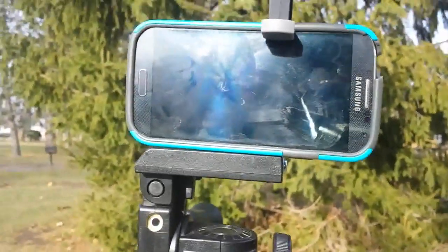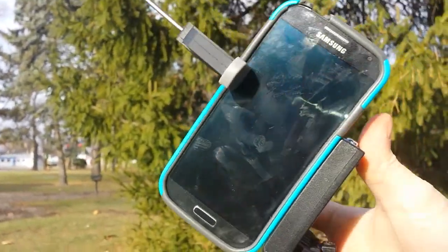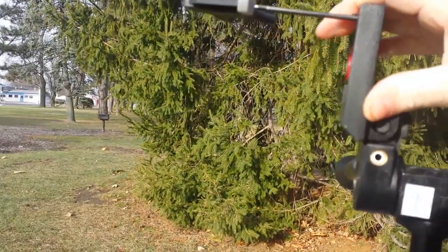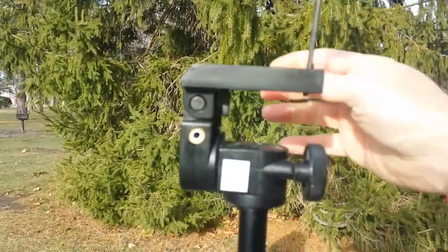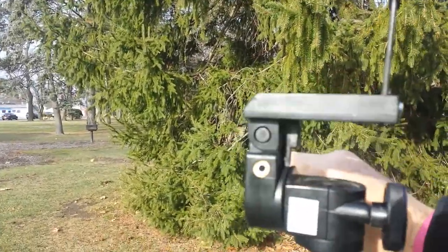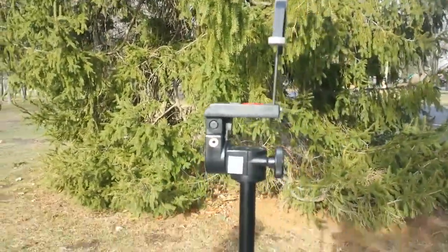The other thing is, for those that hold their camera the other way, you still can do that. You can flip the camera this way. If you're doing a long video, that type of thing, you still get all the operations of the tripod — the moving, the up and down. It's still a fully functional tripod, just with the clamp in place.